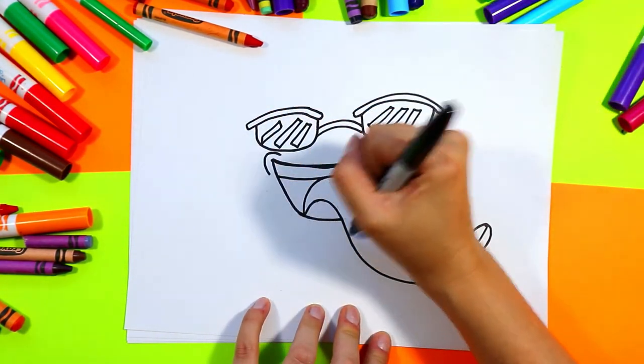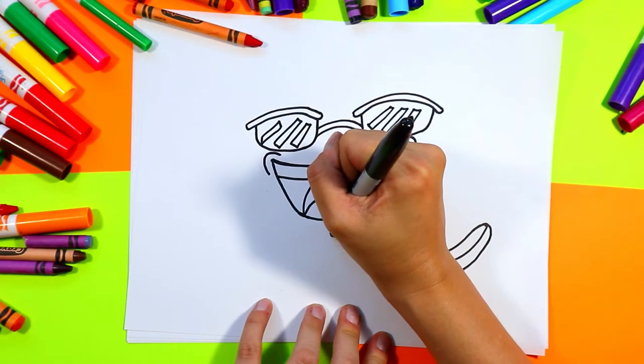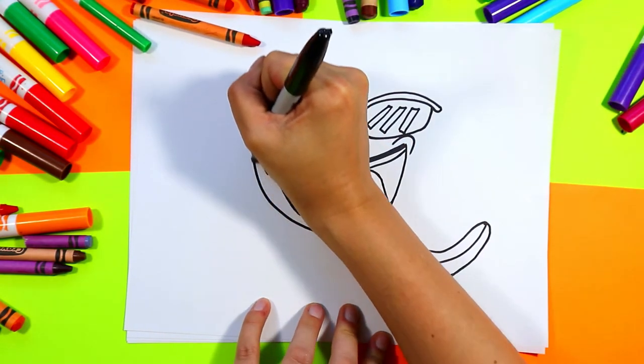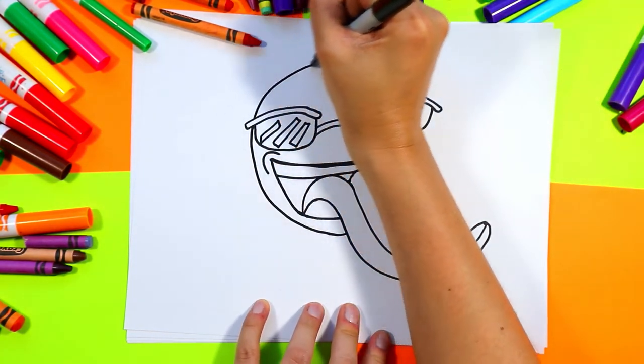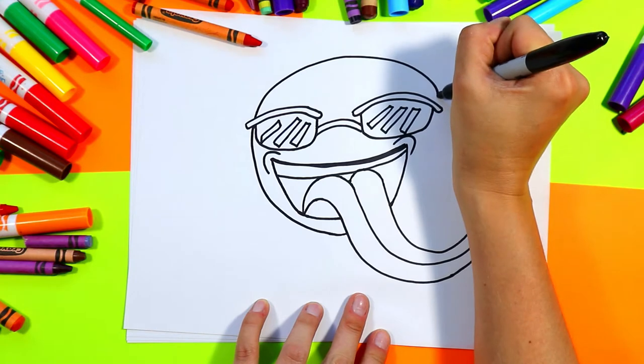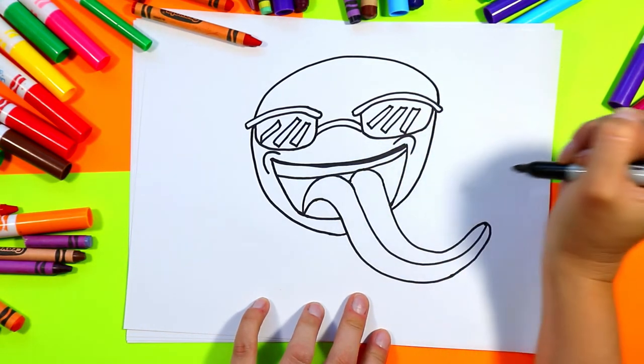Now we're going to draw a nice circle around for our summer vibes emoji. Go around, connect on the sunglasses, skip over, continue the circle around, skip over, and connect.